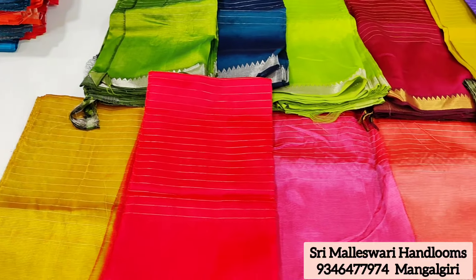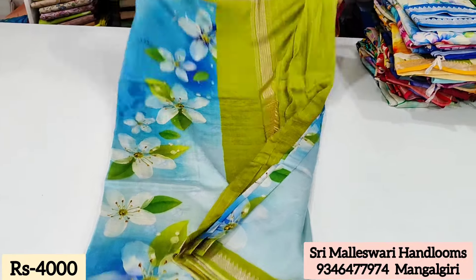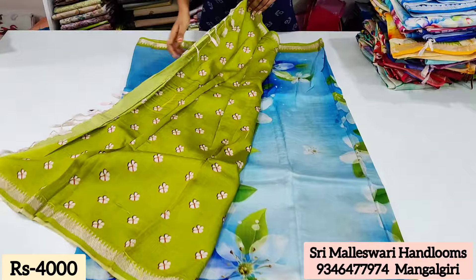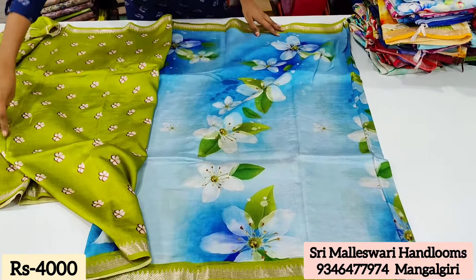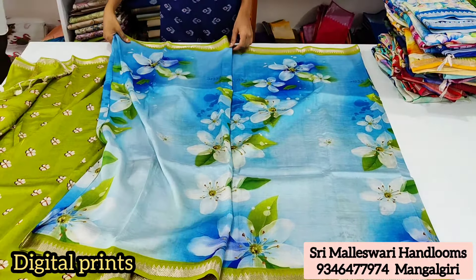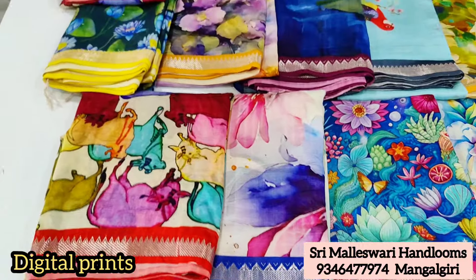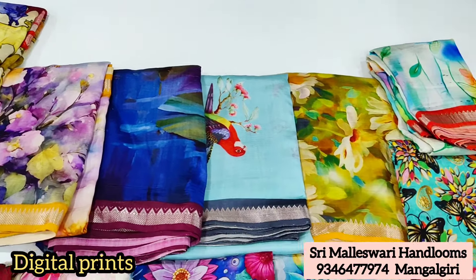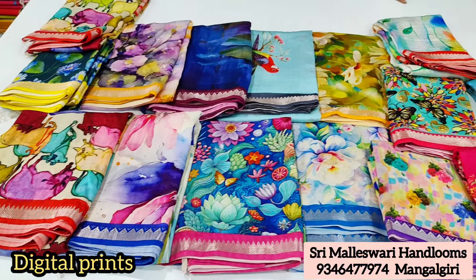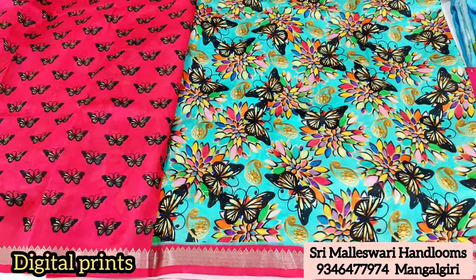There are many shades available — pastel shades, dark shades, and light shades. There are many colors in the present market. Designs include lotus, butterflies, tulips, and pitch-wide designs with a variety of colors. The blue ones have a very traditional look.